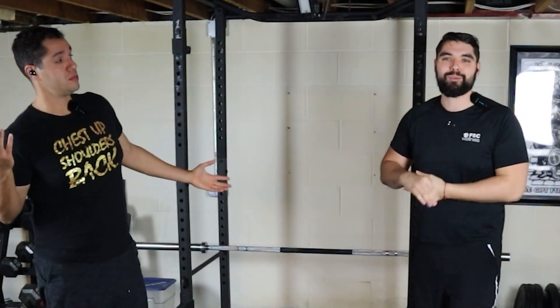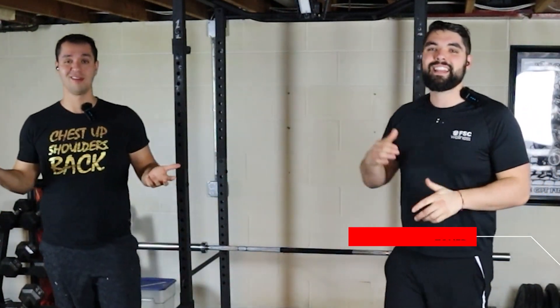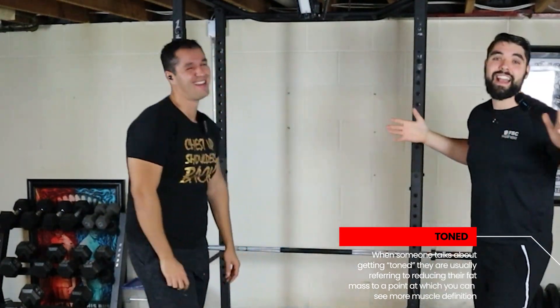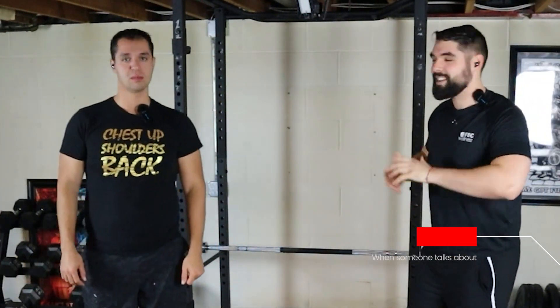For those of you at home, if you don't know what 'toned' means, it's this made-up word that usually means increase muscle mass and decrease fat mass. It's called exercising. When someone wants to exercise.